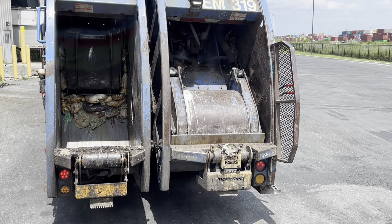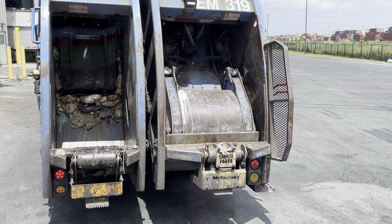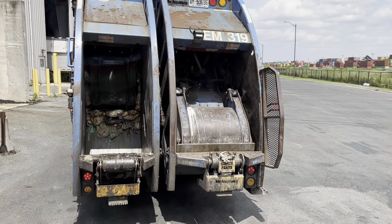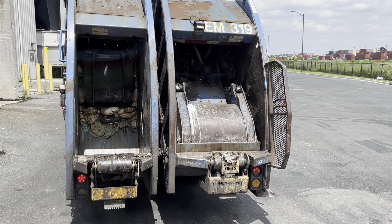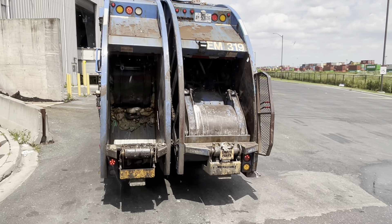Sometimes they also use that for bulk garbage. Here are these trucks — split body rear loaders. I think Neelah's bodies, I think, and Mack trucks.